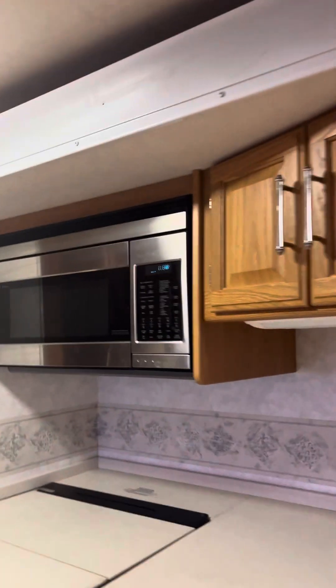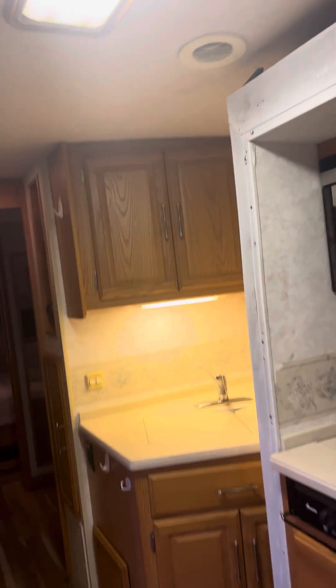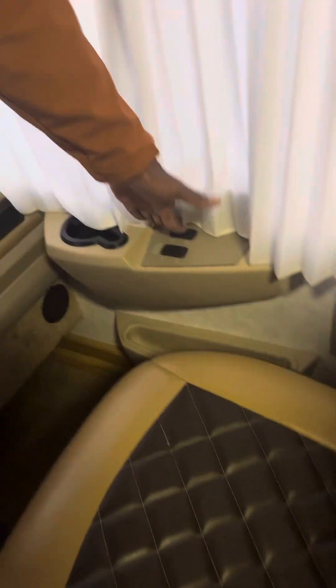Over here you're going to get some storage areas — cabin storage. There's a carbon monoxide detector up here, so you already know what happens when that's beeping. There's another outlet over here, the cigarette lighter, and that's the map light.